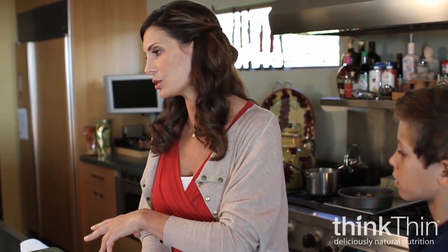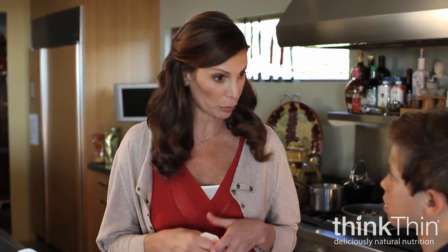So Aiden and I are making a smoothie, and one of the things that I've learned is when you have kids, you need to bring them into the kitchen and incorporate everything that you love to create for them, because they feel like they're part of it.